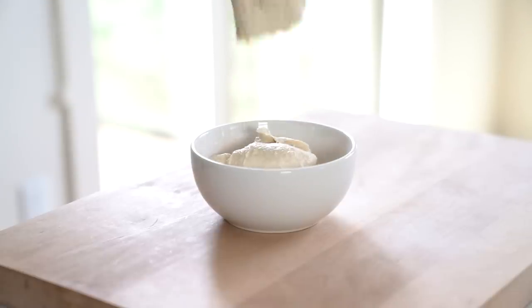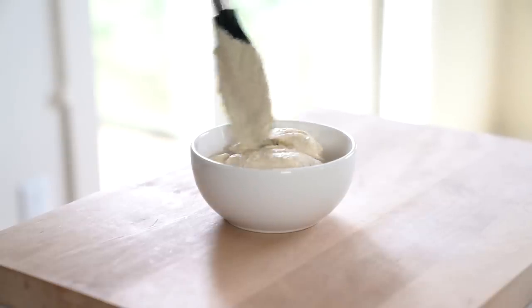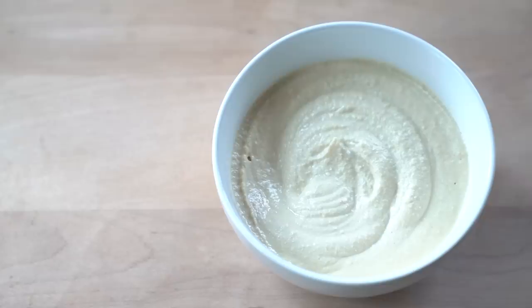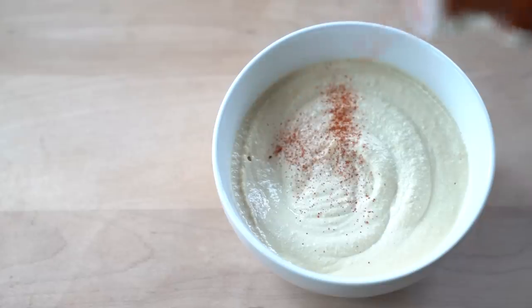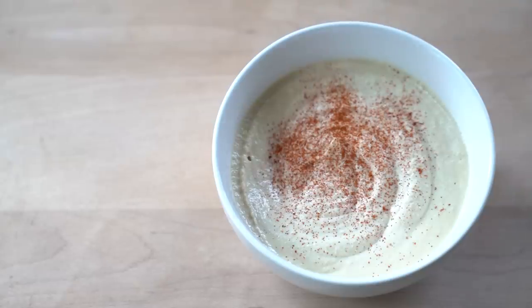To serve the hummus, I usually sprinkle it with a little bit of smoked paprika and top it with some fresh parsley. I know these toppings are not traditional but they do add a nice color. If you want to stay authentic with this recipe, drizzle the hummus with a little bit of olive oil and sprinkle it with a bit more cumin.